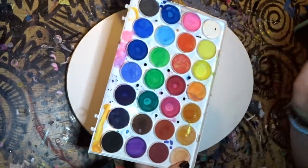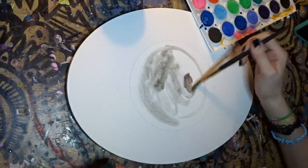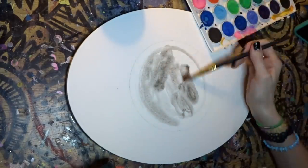Then we are going to get our watercolor palette. You're just going to want to cover the entire thing with gray and some extra water.